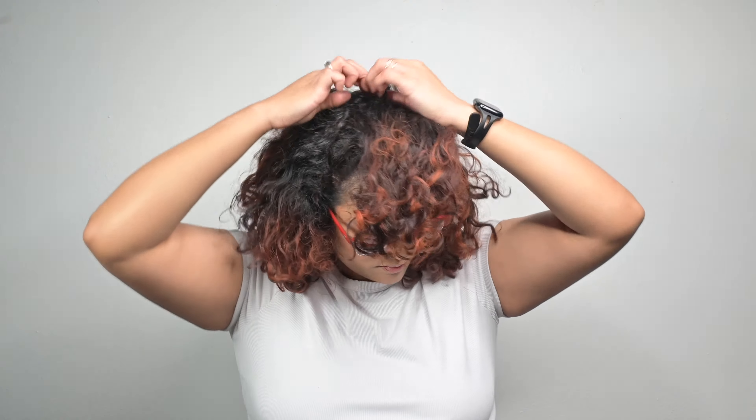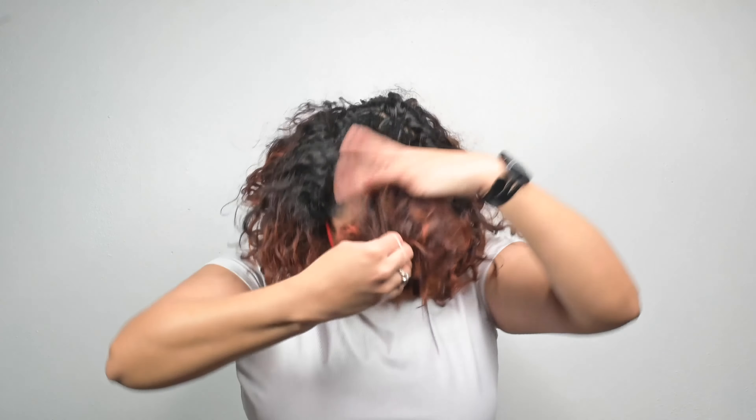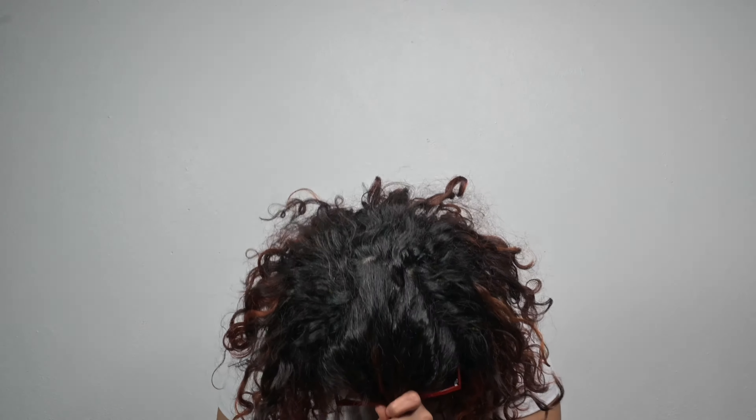Depending on your density and your texture you might have to grab a little bit more or less hair than I do here in this video, but it's totally up to you. If you want to do organic sectioning that is fine, like what I'm doing here, or you can really clean it up with a rat tail comb or using a comb and wet hair.